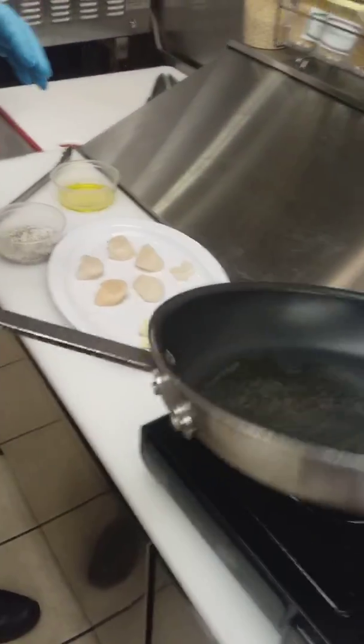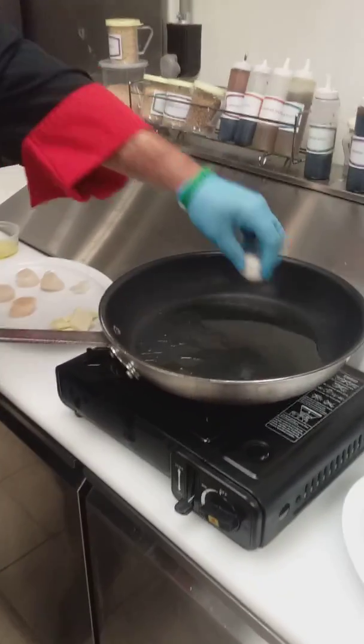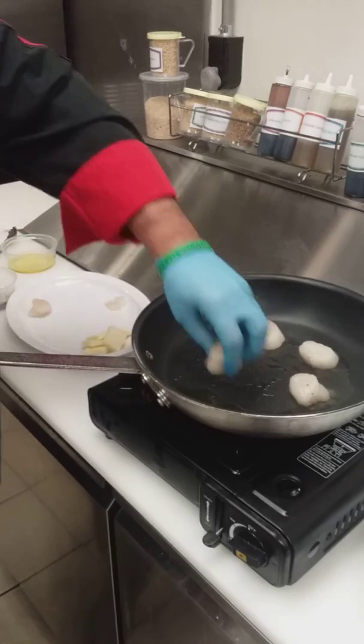Give a little oil to the pan here. You want your pan really nice and hot for this. Go ahead and lay them in there — just be careful you don't splash yourself with the oil.